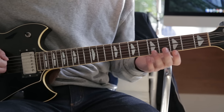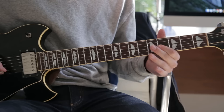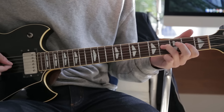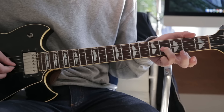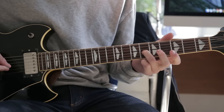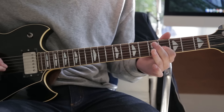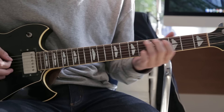Then he goes into the little solo. That starts with a slide up to the fourth fret D string, to the second fret on the G, then fourth fret on the G, slide up to the sixth, and then back down to the fourth. You can give it a little bit of vibrato just by bending it back and forth ever so slightly.